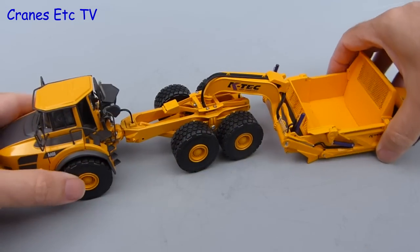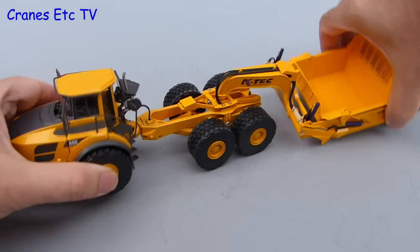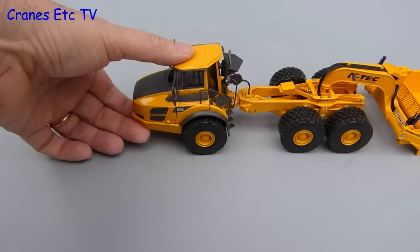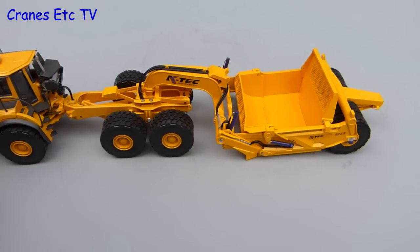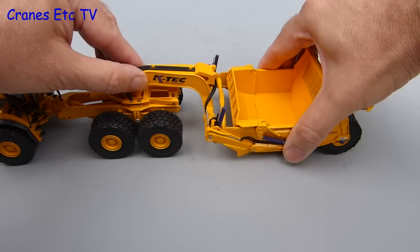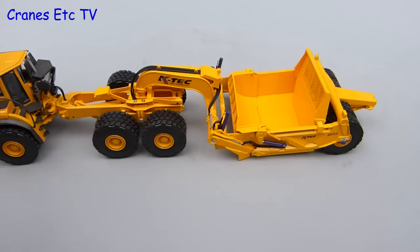One thing that is good however is the range of movement between the scraper and the Volvo — there is a nice amount of articulation and oscillation in the whole setup. Looking at the features of the KATEX scraper, the first thing to note is that it can't properly replicate a travelling position. The lift cylinders are a bit too loose and the connection detailing doesn't allow the bowl to sit in a raised position.